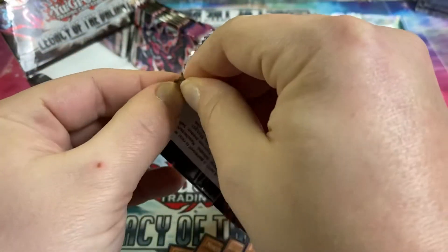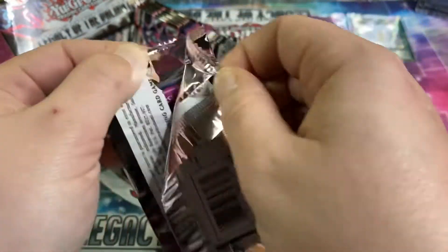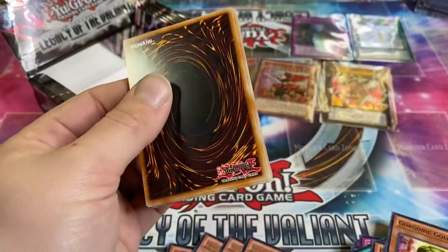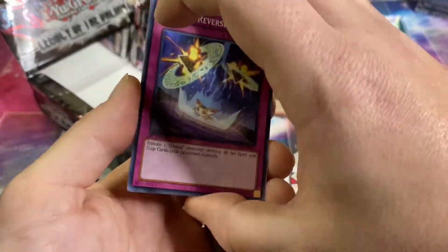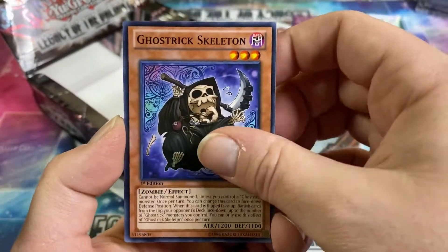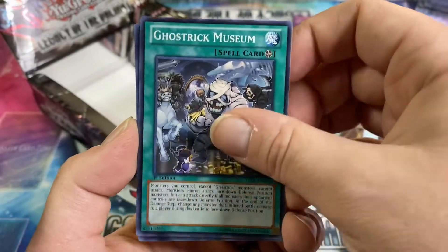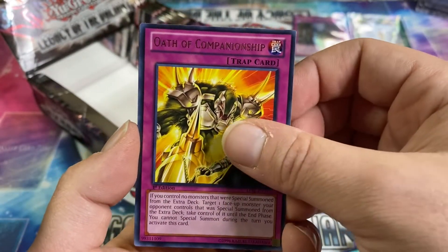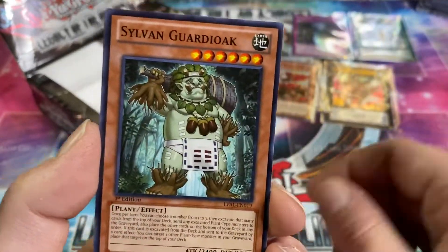The only thing that'll make it better is if we get a ghost — that'd be sweet, or like a two-secret box. Ghost Trick Skeleton, Ghost Trick Museum, Oath of Championship — haven't seen that one yet — and Sylvan Guardioak.